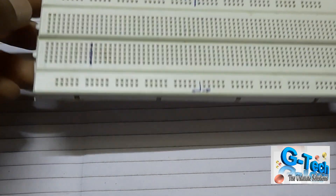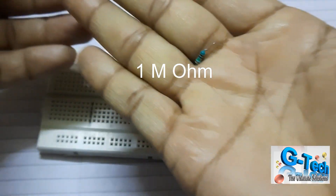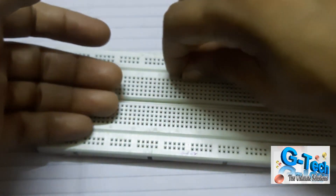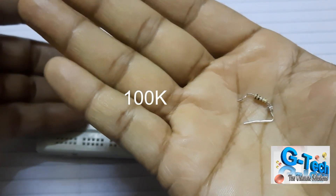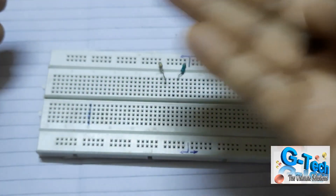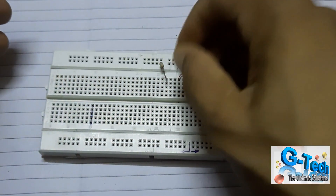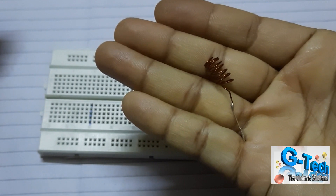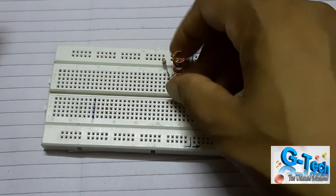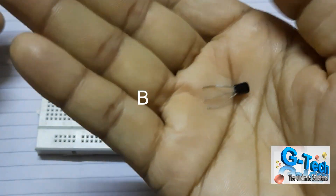I'm using a Vero board — a breadboard since I'm not doing any soldering. I'm placing a 1 megaohm resistor with the first transistor, which will take the input from the AC line. The second component is a 100 kilohm resistor with the BC547 transistor. I'm using a few copper wires to make an antenna. The second transistor is already fixed.